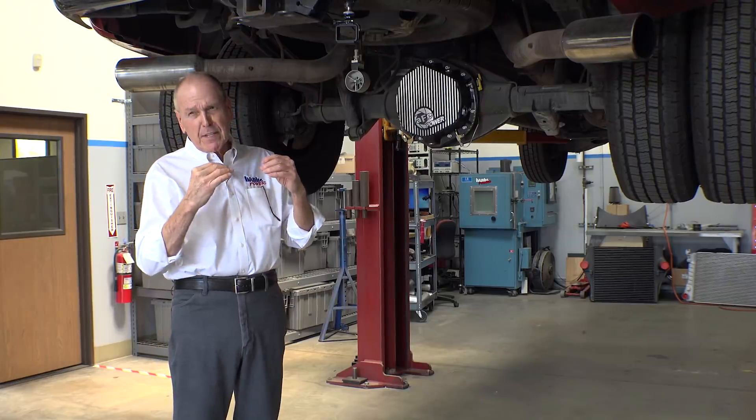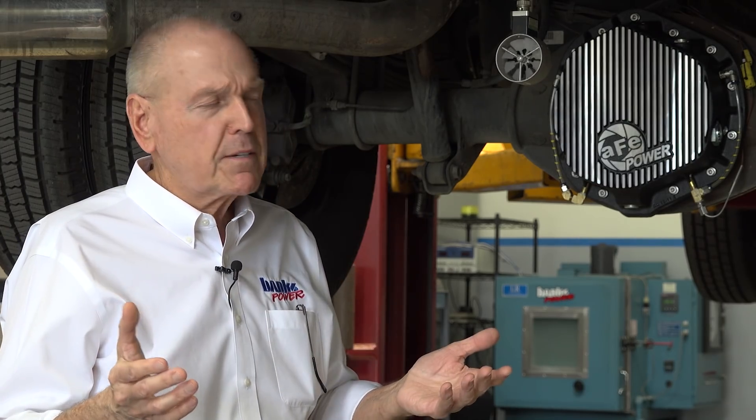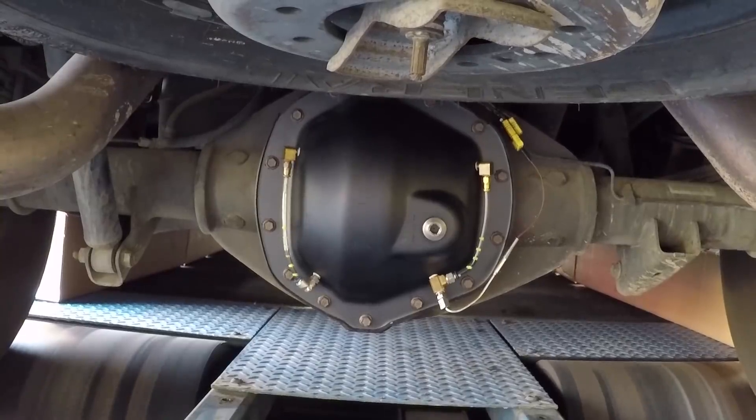I wanted to know the dynamic running level in the housing — how hot does it get when you climb the mountain. So I came up with a scheme, worked with the guys to sight gauge the stock diff cover, and run it on the dyno with airflow under the truck equivalent to 60 miles an hour on the street. I figure if you're towing up the mountain with a hellacious load out back, you're probably doing 60 miles an hour, maybe a little faster.